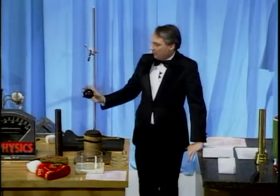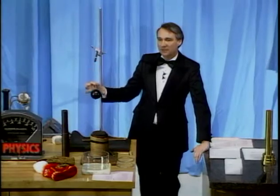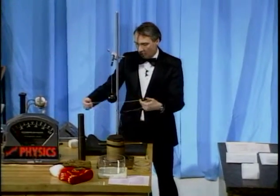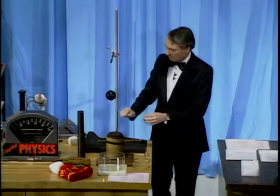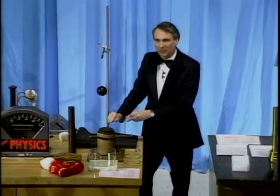I want to show you another example here that involves inertia. I have here a steel ball that weighs about five pounds. It's supported from above by a thin string. On the bottom of it are two other identical strings. Now, what do you suppose would happen if I were to pull down on this string nice and hard, so that one of the strings would break?